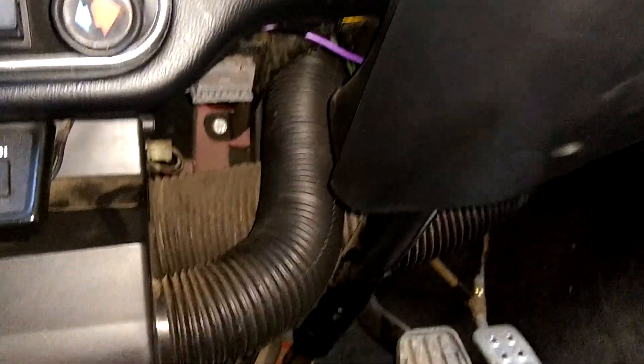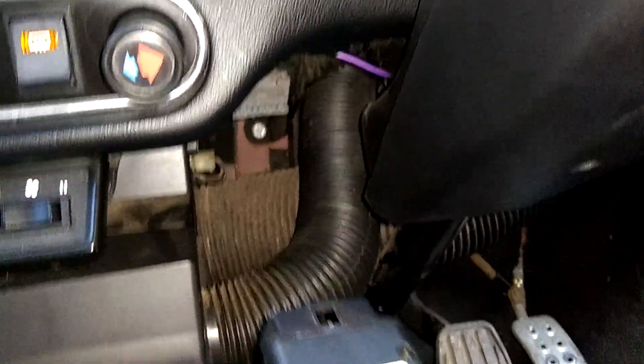That cable plugs into the grey diagnostics port down there — you can just about see it. Let me try plugging that in one-handed. There we are.